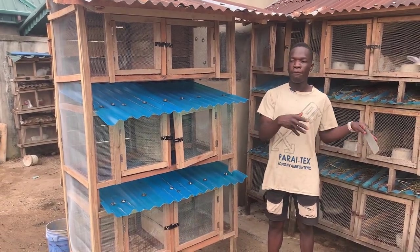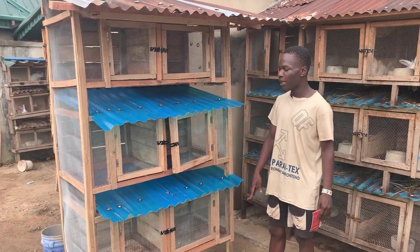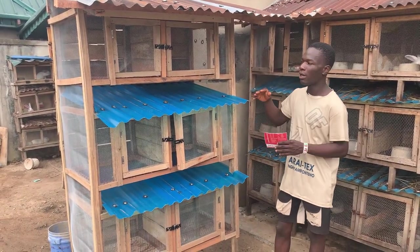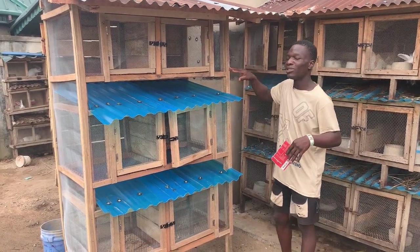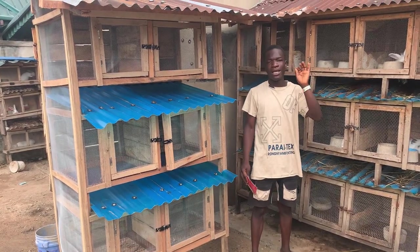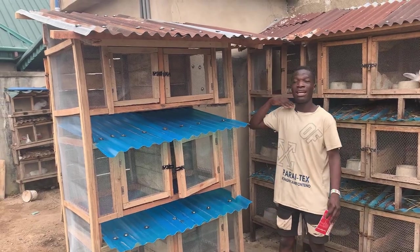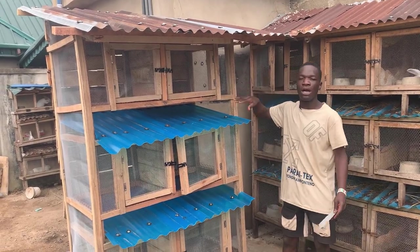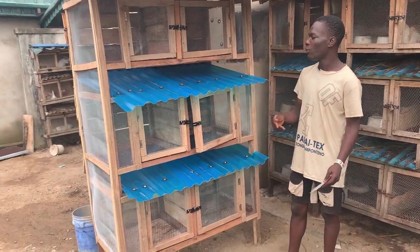We got that particular wire mesh for 12,000 naira — that's a 4 by 8 feet sheet. We used that to do these three cage frames and there's still a little left that we can use for two more rooms. When I made this cage previously I got that same wire mesh for 8,000, so prices have gone up by about 4,000 naira.